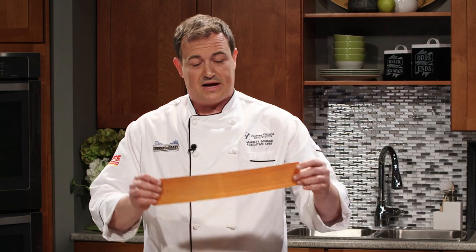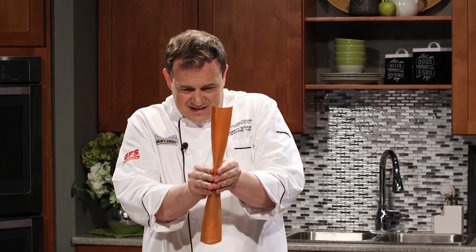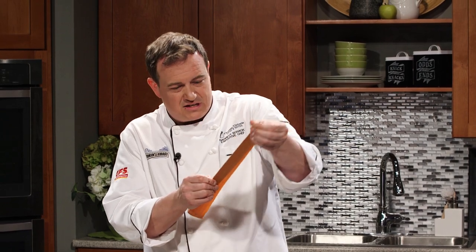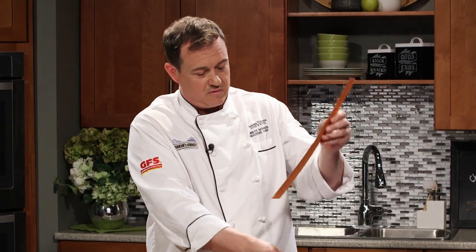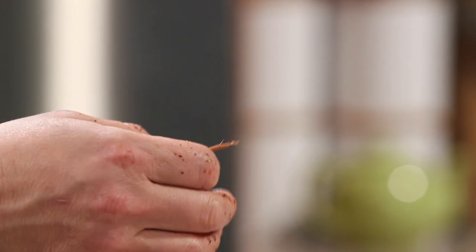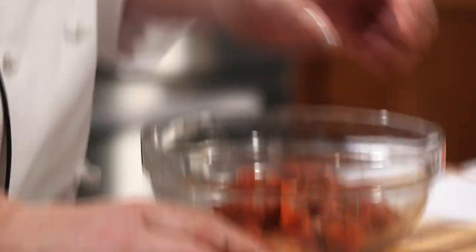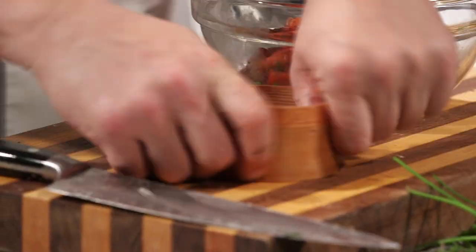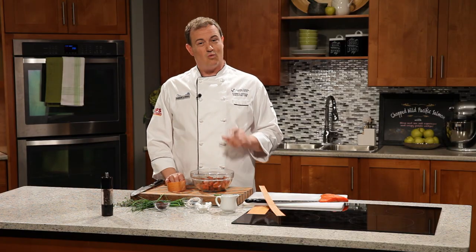We've got these cedar planks. Coming from a cedar tree, the nice thing about cedar is it has these really long straight fibers. You can see we've just bent one in half. What we're going to do is twist it around like that and stuff the salmon right inside. We'll be back later in the show to pull together our chopped wild Pacific salmon and crispy potato wedges and olive oil and sea salt asparagus. But first, right after the break, we're getting out of the kitchen — you'll want to stick around for that.